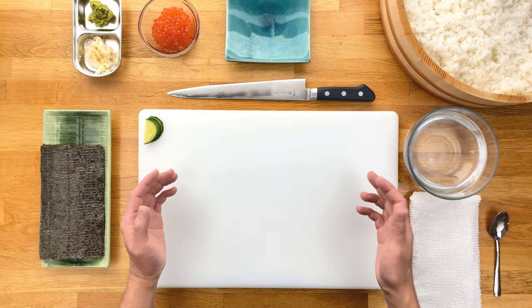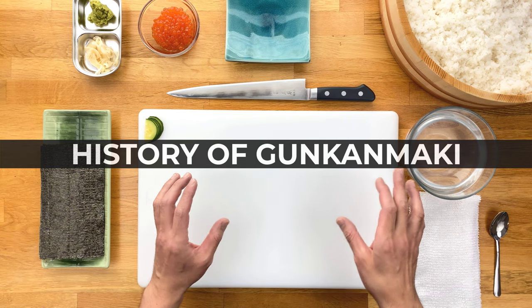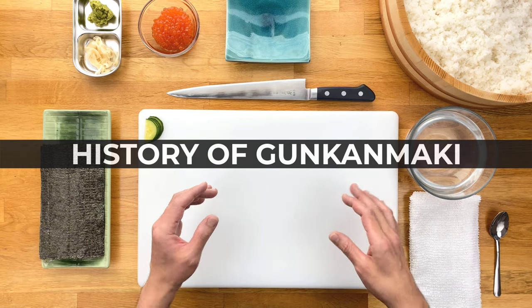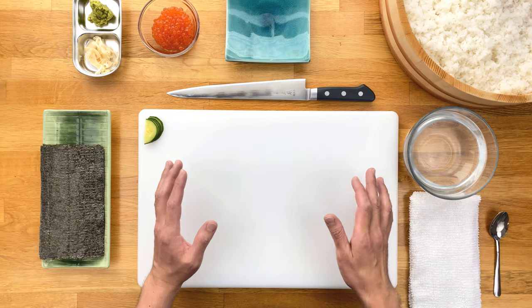Now if you've seen my other videos you probably already know, but I'd like to start off with a little bit of background and history of the sushi we're making. There's so much history and culture behind sushi that it's a waste not to talk about it — at least a little bit. So, why is it called Gunkan Maki?